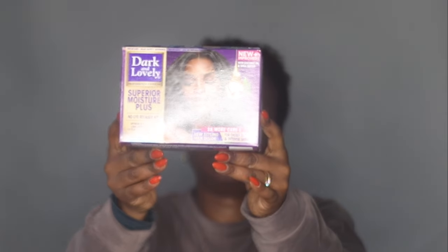This is the relaxer I'm going to be using today — this is the Dark and Lovely Superior Moisture Plus, in Regular. It is the no-lye relaxer, so I'm going to have to mix everything together. I absolutely love it; my hair doesn't burn with this one and it's so, so good — no irritation, no burning.